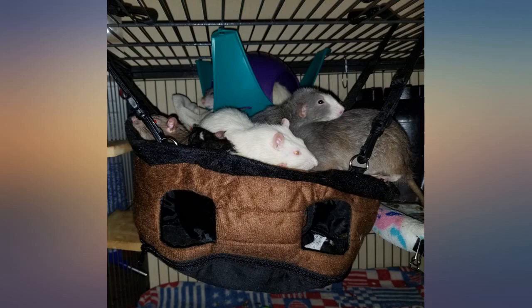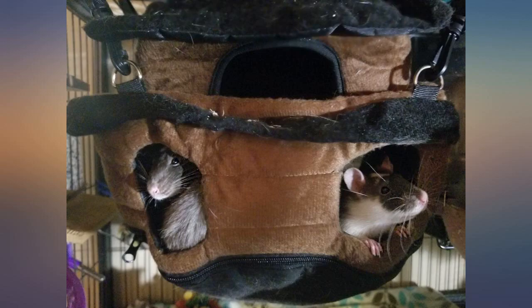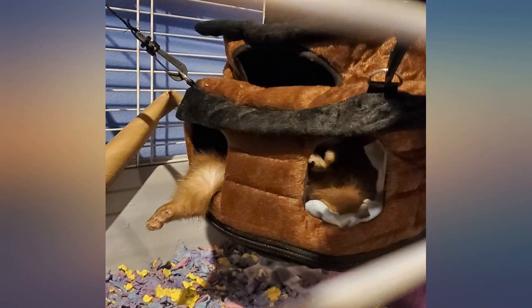I have found all 5 of my ferrets cuddled up in the pirate ship at the same time, so it's a good size because a couple of my stinkies are hefty boys. They have so many toys and hammocks but they all pile into this one together. Great product — has lasted them a lot longer than most of their hammocks too.